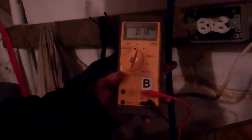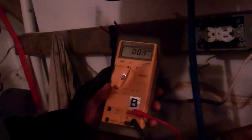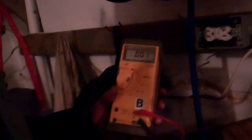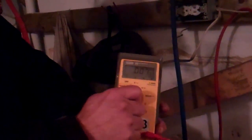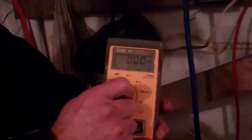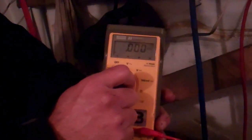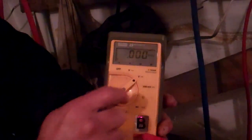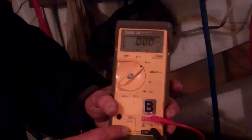Now we're going to talk about troubleshooting a vehicle. The vehicle runs at 12 volts DC. So we're going to take this meter and set it over to DC volts. That's what you want your meter on if you're troubleshooting anything on a vehicle. For example, we're going to check the voltage on the battery.